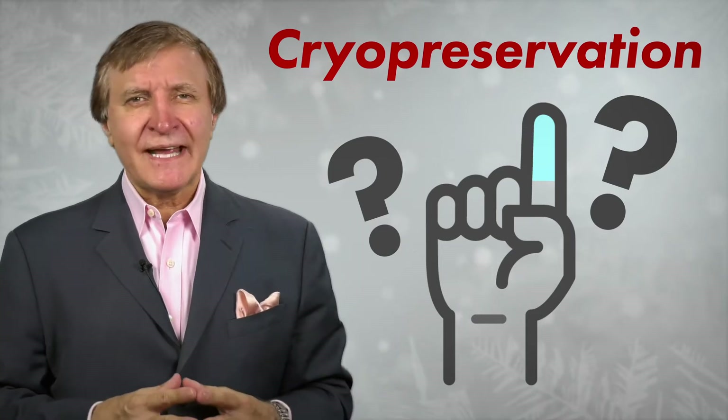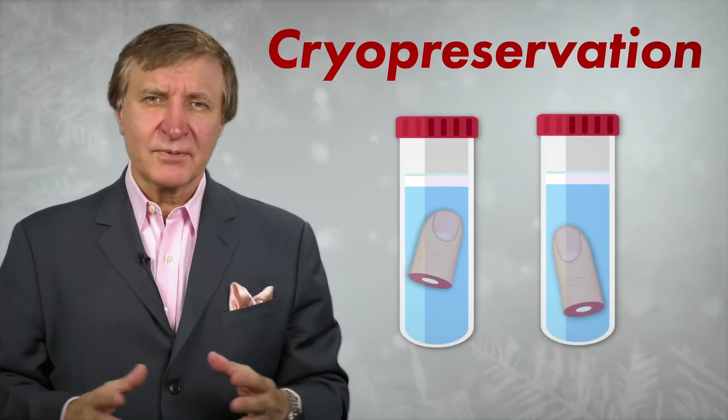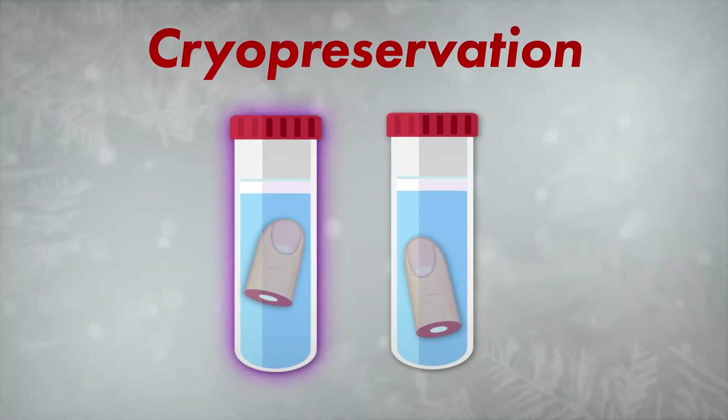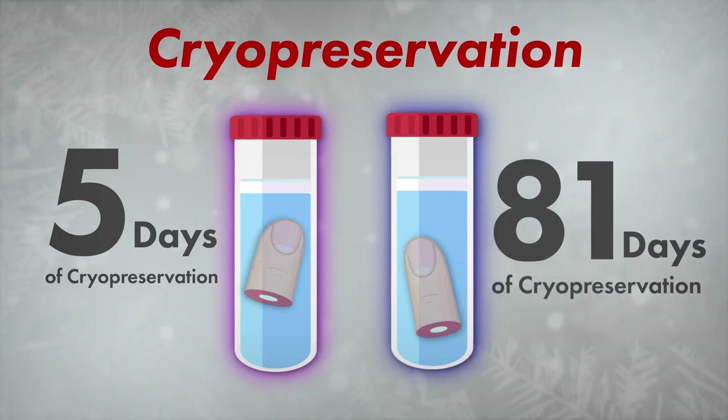Based on initial success in an animal model, these researchers tried the technique with two people's fingers. One man's finger had been cryopreserved for five days, and the other one for 81 days.